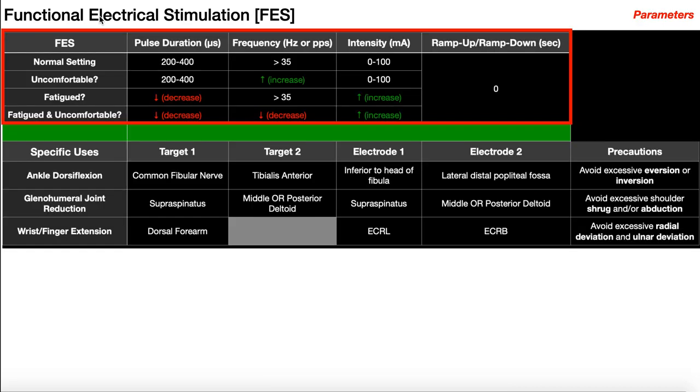Finally, the parameters for functional electrical stimulation. Just like NMES or Russian stimulation, we have pulse duration, frequency in hertz or pulses per second, and intensity. Notice there is no ramp time — we never use a ramp for FES. When we want the muscle to fire, we need it to fire right then and turn off right then. So no ramps in FES.